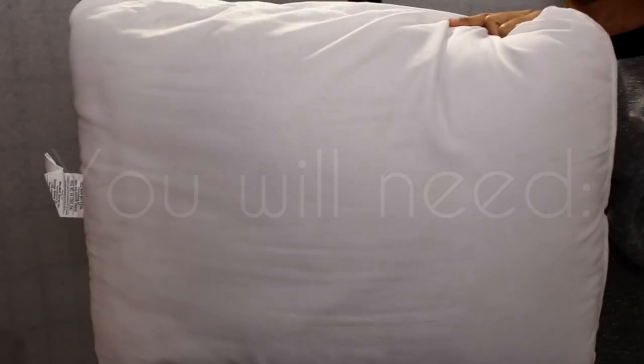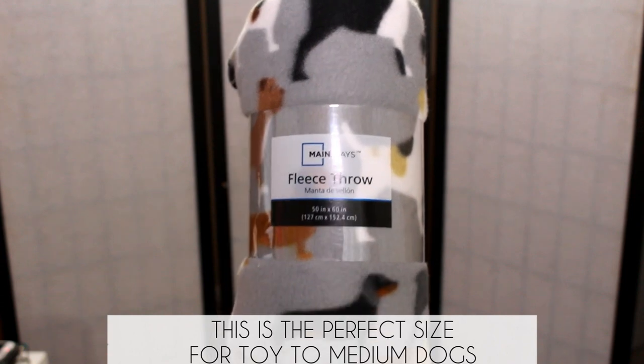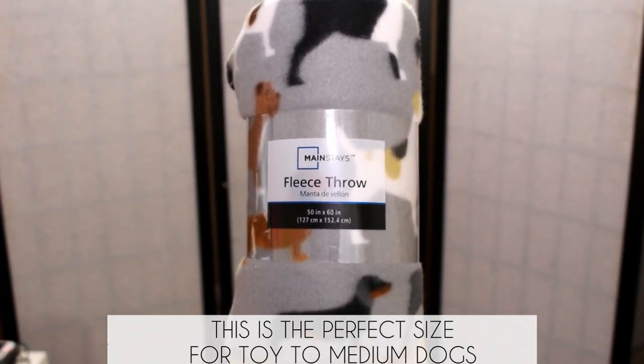For this project you're gonna need a pillow — I found mine at Walmart for two bucks. You're also gonna need fleece; I also found this at Walmart for under three dollars. This is a 50 by 60 inch throw.